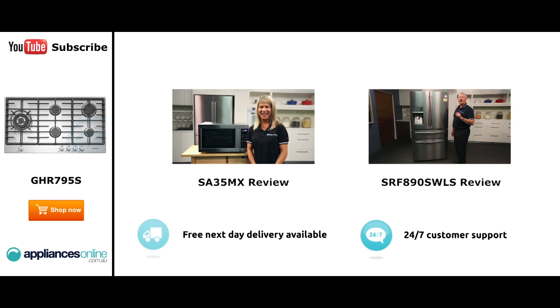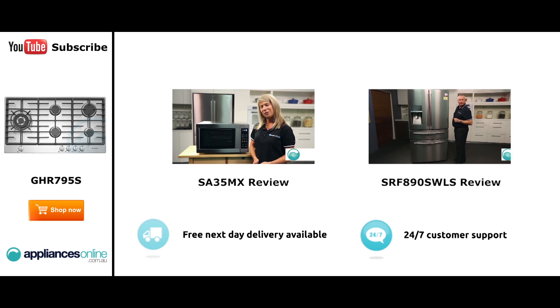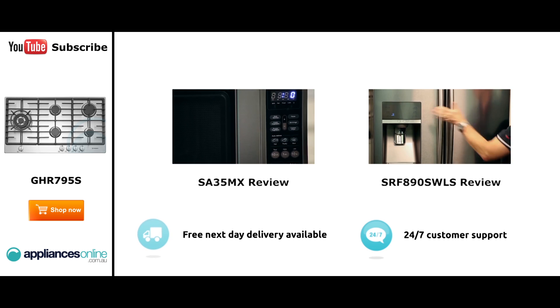Hi, I'm Mel from Appliances Online and this is Smeg's SA35MX microwave in stainless steel. Our customers are big fans of this great looking microwave's reliability and value for money. With a 34 litre capacity, the microwave accommodates large dinner plates making it ideal for families. Looking at the outside, we have the beautiful stainless steel.